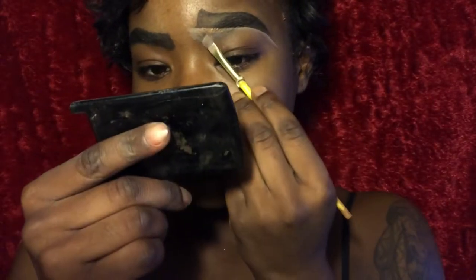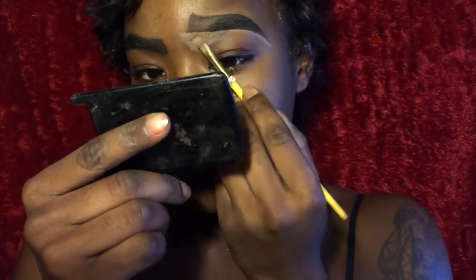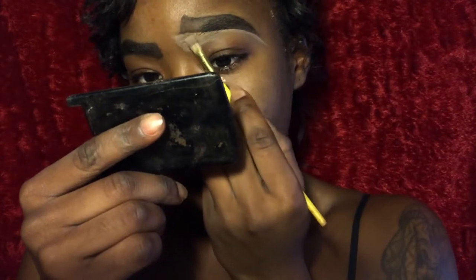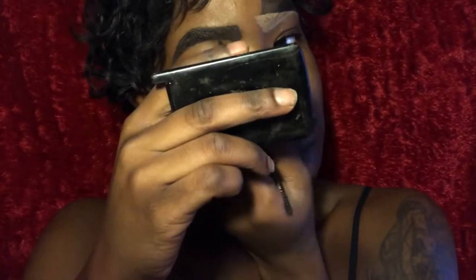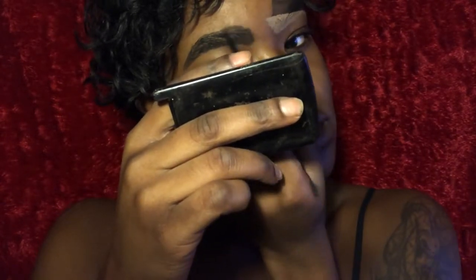Here I'm using the P Louise Rumor Base shade 5 as a concealer, which it pretty much is. It's honestly one of the best concealers. I cannot wait to get some of the darker shades — they have darker shades now and I cannot wait to try them.